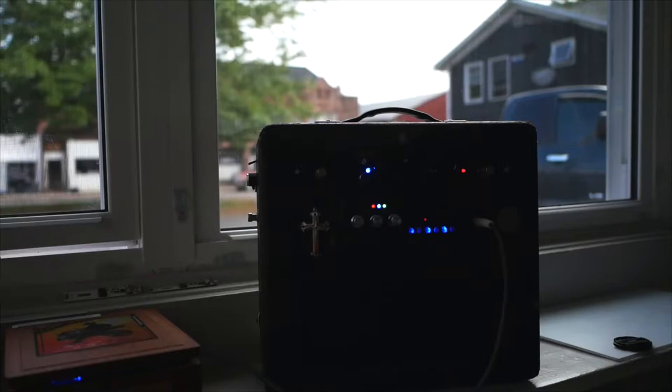So today we're only getting about 15 channels. Yesterday was a dark rainy day — it was great for radio reception. Today's not too bad, it's pretty clear still.